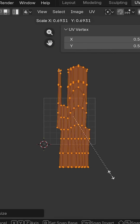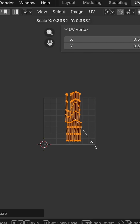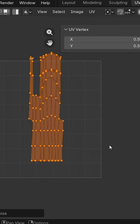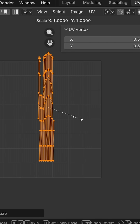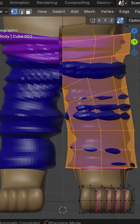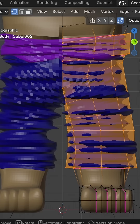Now we just need to edit the UVs, and we kind of have to think backwards here. We want our wrinkles to be long and wide, so we need our UVs to be skinny and tall. You want them more wrinkly? Make those UVs even taller.